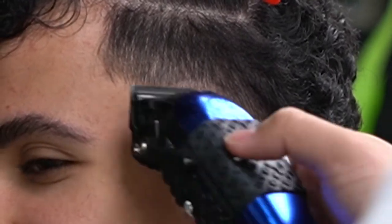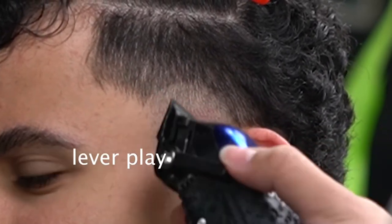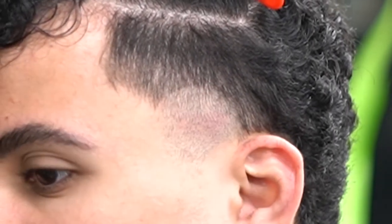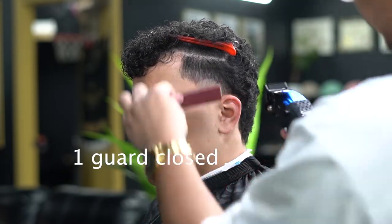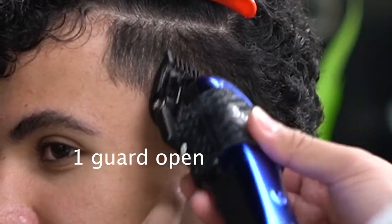Hopefully y'all enjoy these close-ups. We're doing lever play — opening and closing to the right amount so that it gets faded up nice. Now going with the one closed, then one open, almost like lever play as well, just to soften up that line.